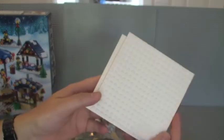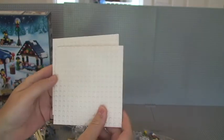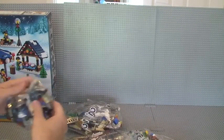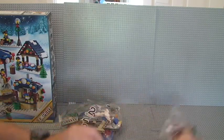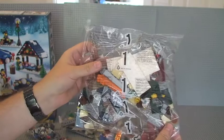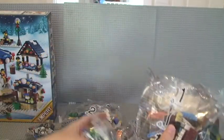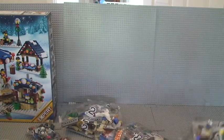We have two loose white plates. And we have a number of numbered bags. We have number one — a large number one bag, a medium sized number one bag, and a small number one bag — so three number one bags in total.